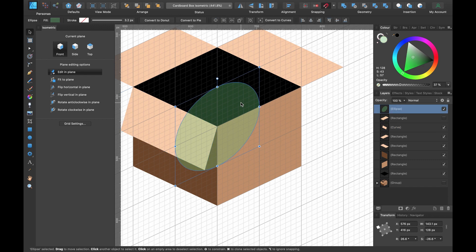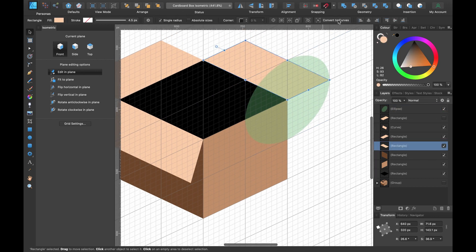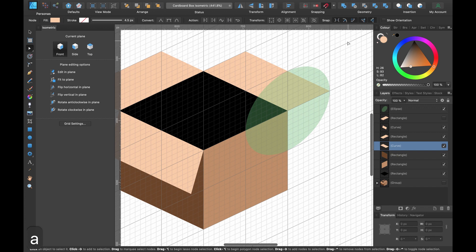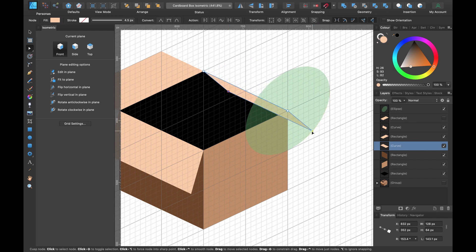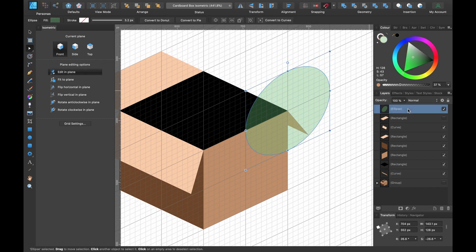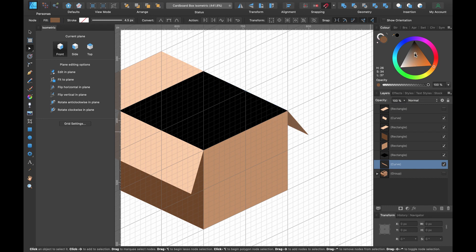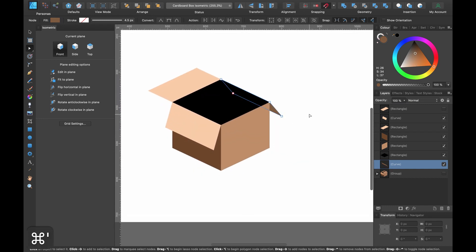For the second flap, click and drag it across until it snaps into place on this corner. Click 'Convert to Curves,' then press A, hold Alt, click and drag around those nodes — we can use the guide the same way. Drag that behind the black square and make it slightly darker since it will be in shade.